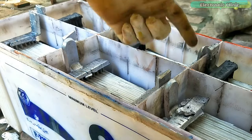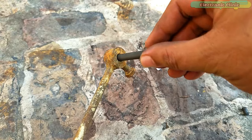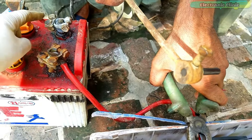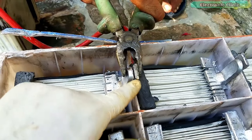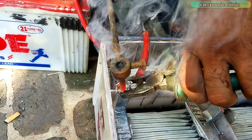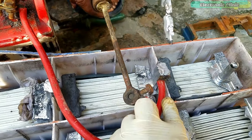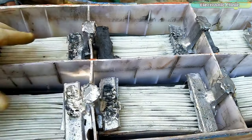Now we are going to weld all these cells in series. Using a 12-volt battery, the carbon rod is connected with the 12-volt terminal of the battery while the ground of the battery is connected with the area where we want to perform the welding. As you can see we are done with the welding — all the cells are connected in series.